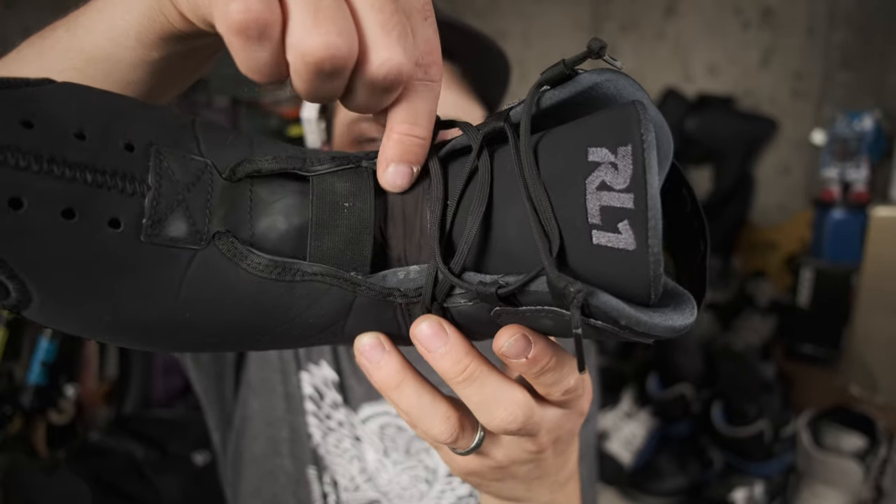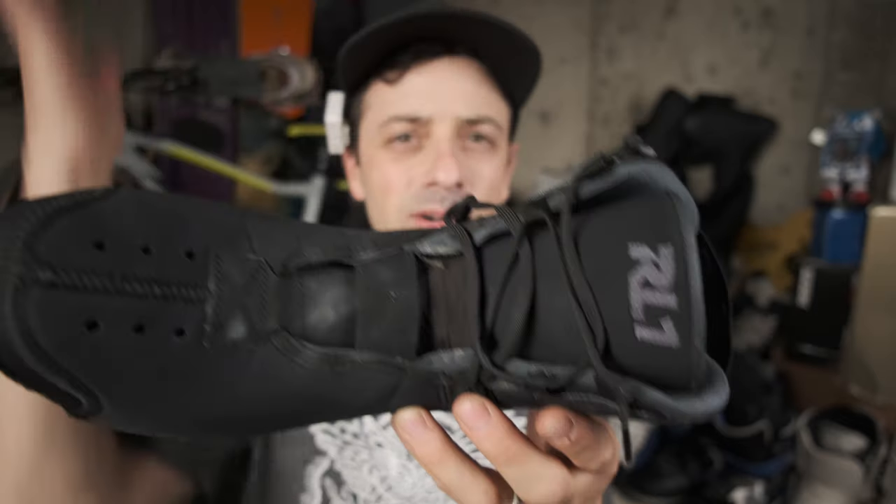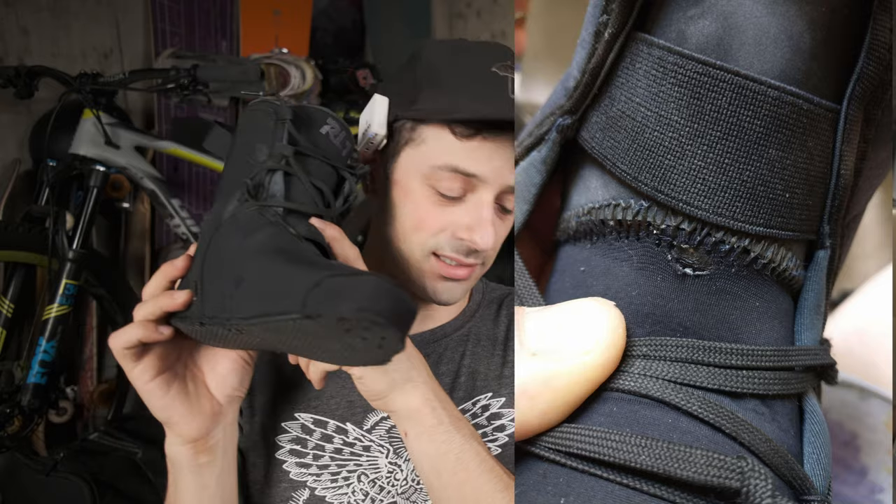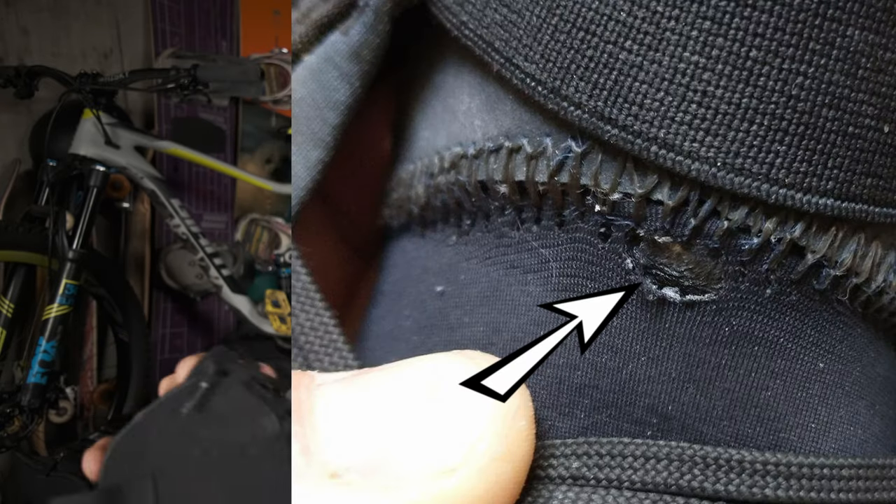There's a pretty heavy-duty stitch that goes right across this area. I already applied the fix to mine so you can't really see the stitch, however about a week after this other rollerblader reached out to me, I noticed the same tear starting to happen on my liner. I don't know if it's really that big of a deal, or if eventually your tongue might rip off — in any event, I decided to fix it myself.